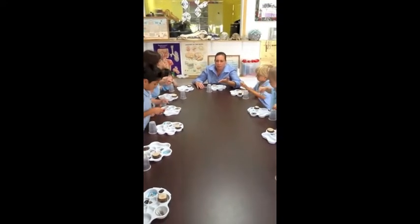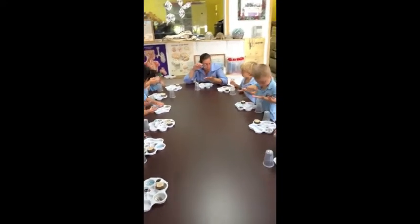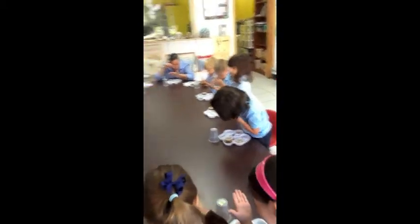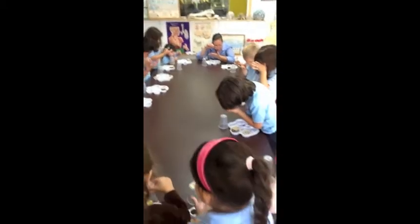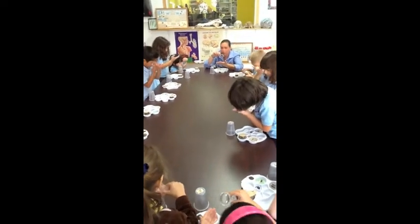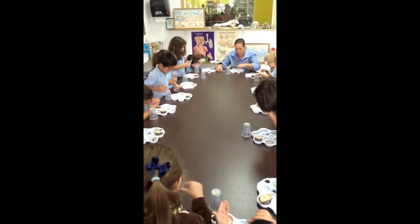Take your hand like this and look at your hand with the magnifier. Look at your hand. Does it make your hand... Can you see the lines in your hand? Yeah. It makes them bigger. Good job, guys.